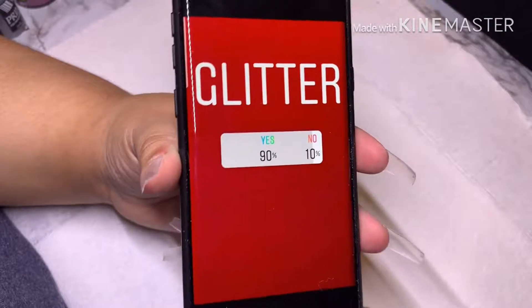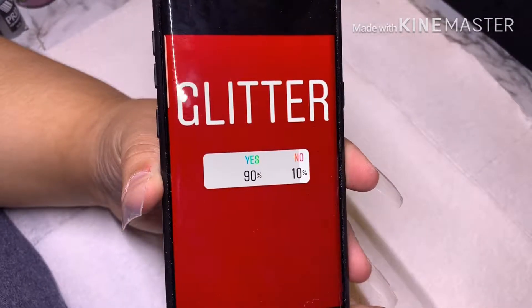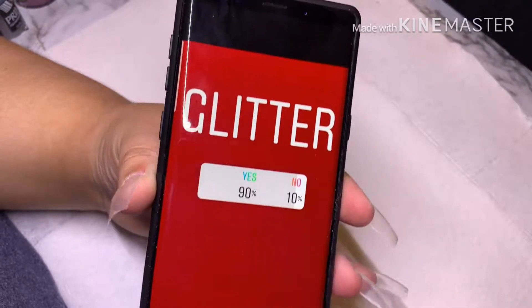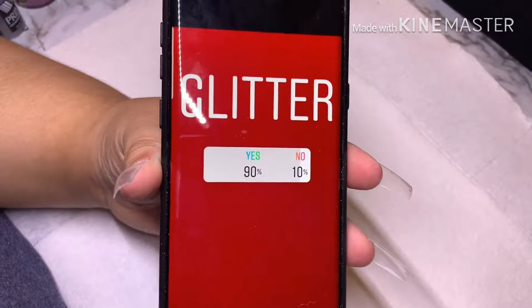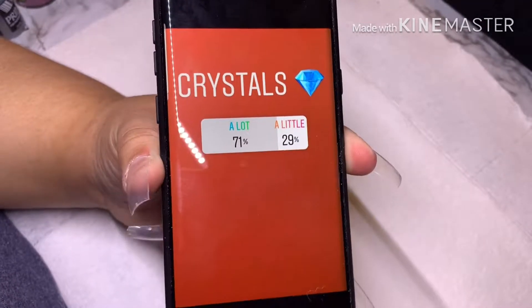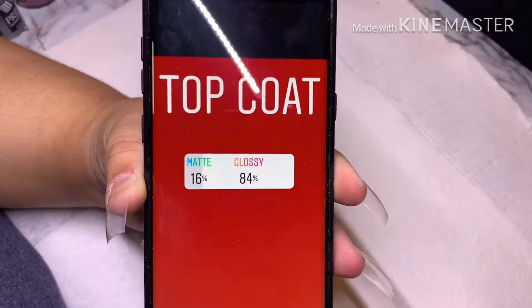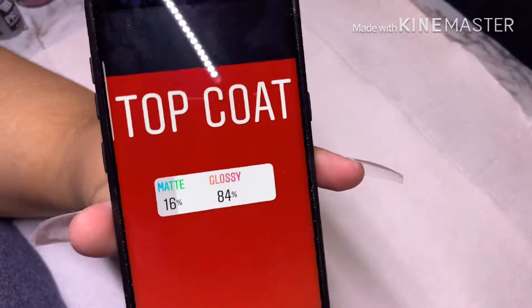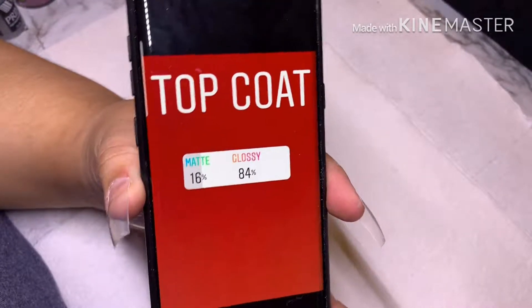For glitter, 90% said yes — who doesn't love glitter? I'm a glitter-holic with so many glitter jars. For crystals, 71% voted for a lot of bling, so you'll see what I add later in the video. And 84% wanted that glossy shiny top coat, so you will see me use the glossy top coat as well.